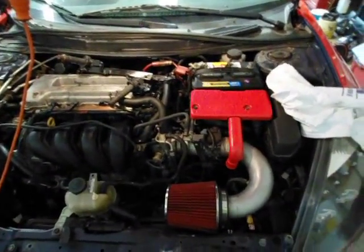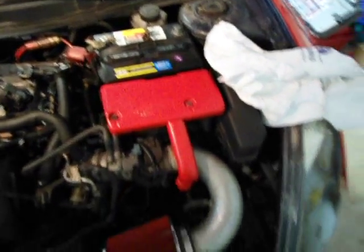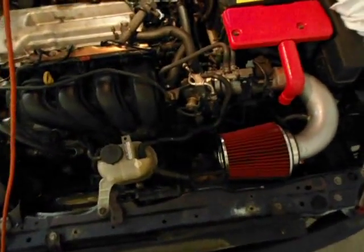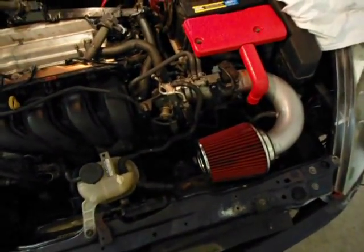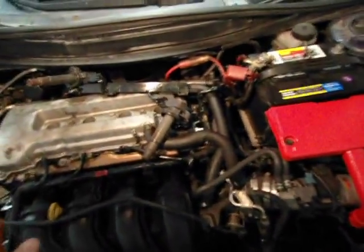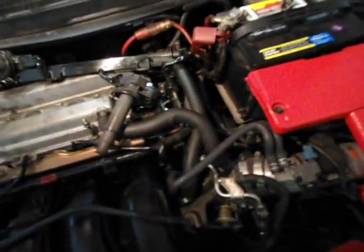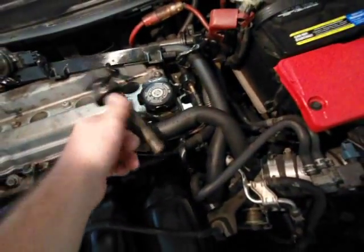First thing you're going to need to do is take the negative lead off the battery and then you're going to need to drain the radiator fluid and oil. The oil pan is a 14 millimeter screw. Once you have both of those done, you need to take the plastic cover off the top of the engine, which I've already done, and I have already taken the spark plug casings off as well.